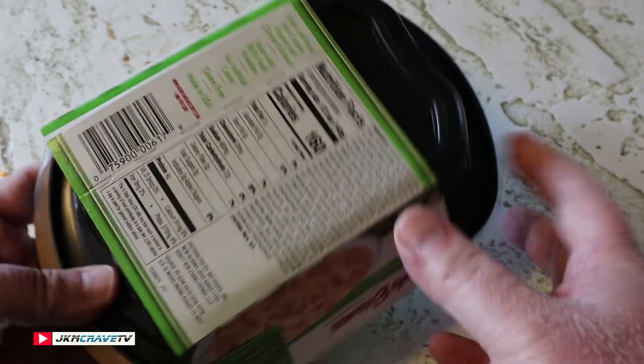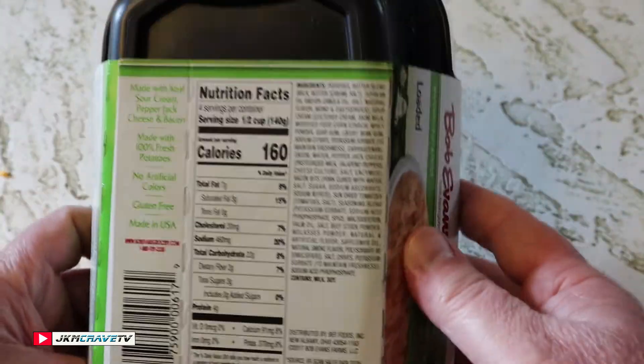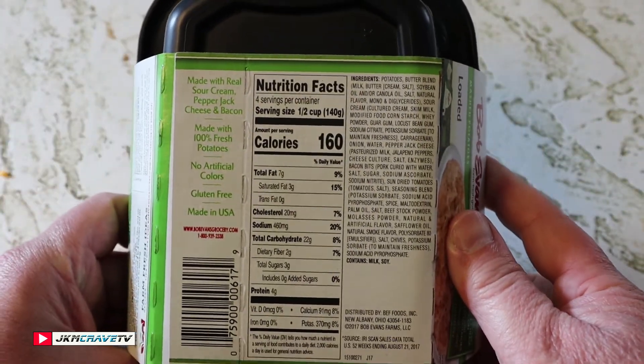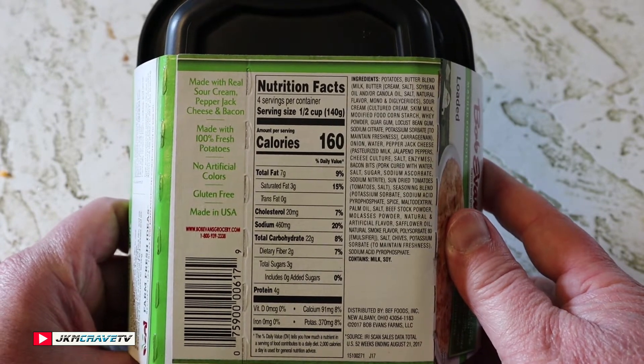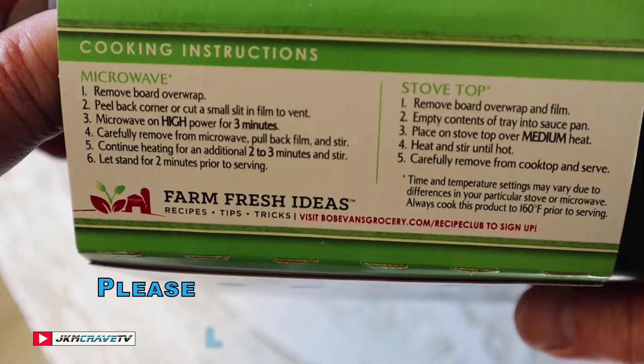I got this at my local Walmart. Here are your nutritional facts — it is four servings. We're going to put this in the microwave. Move board, wrap, peel.